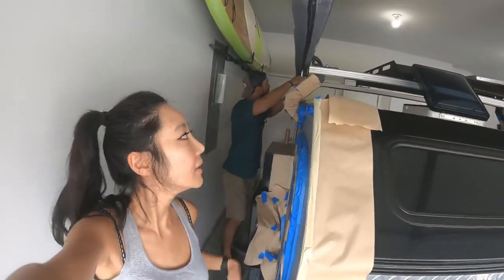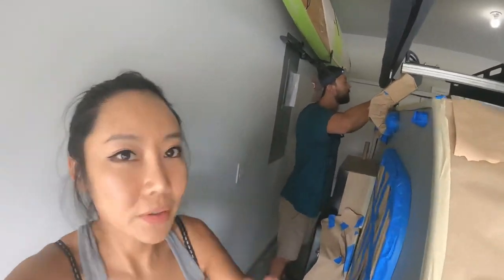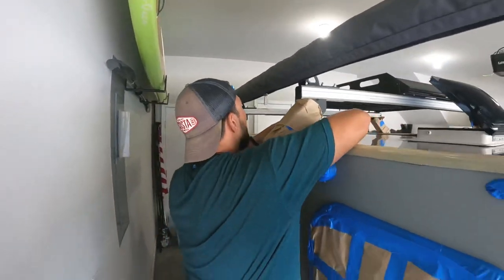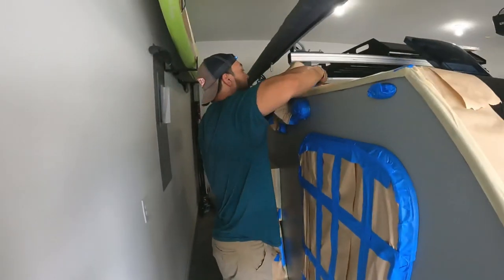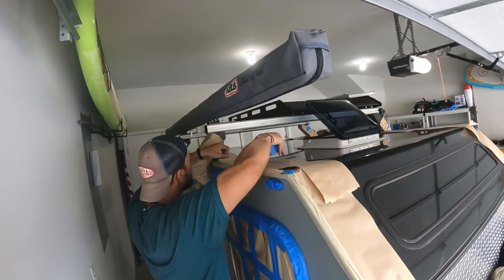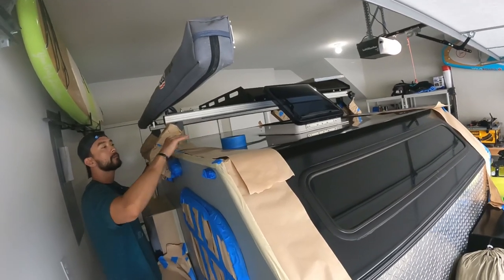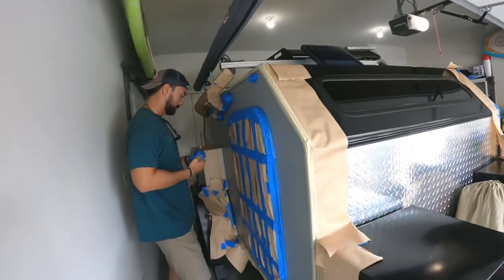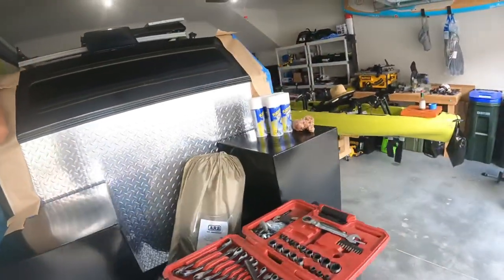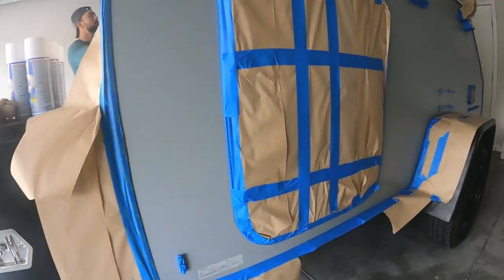I can't really see on top of the camper, but thankfully it has a built-in ladder so he can do the top part no problem. We'll put some cardboard boxes up there to protect the top since we're not painting it, but everything else — all the edges — is taped off.